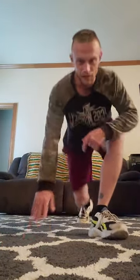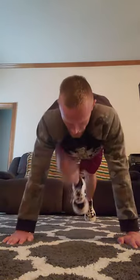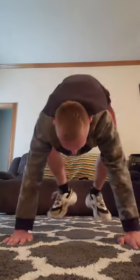I thought it'd be better if I explain it with a video. So this is a regular navy seal burpee — just drop down, and on the first two pumps, you'll bring your knees to your chest. That's the navy seal burpee.